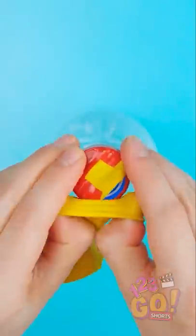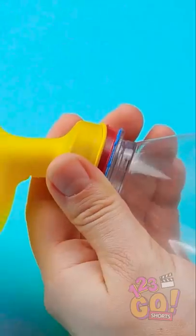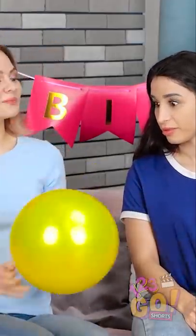Put more tape around the bottom. Next, with scissors, poke a hole in the side of the bottle. Put a balloon over the top and pump air into the balloon with your hand. Check it out! The perfect balloon! Now it's starting to look like a party!